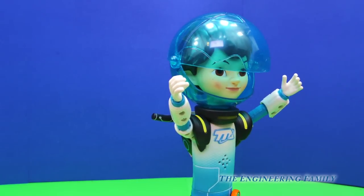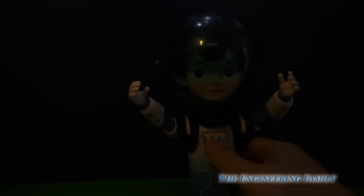You wanna see what that looks like in the dark? That's gonna be really cool. Now let's push the button. It's like he's floatin' in space.